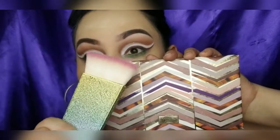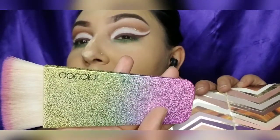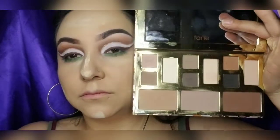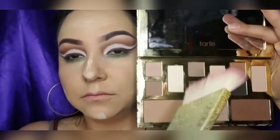Now for my contour, I'm going to go back into that Tarte eyeshadow palette because it has the little bronzing palette sections in the bottom. The brush I'll be using is from Doe Colors. I'll be using the two lightest colors because I'm a little bit too fair for the darker one.